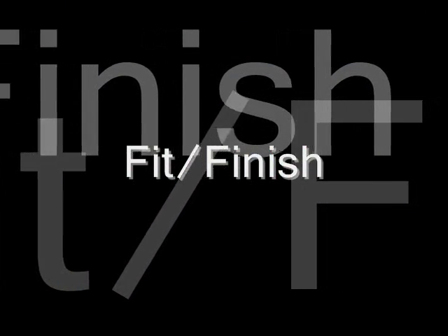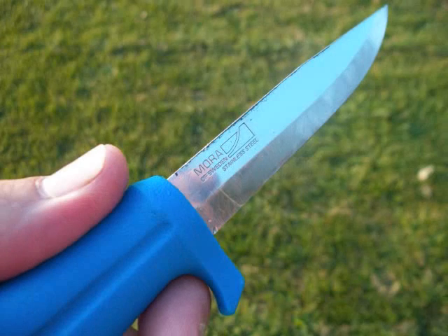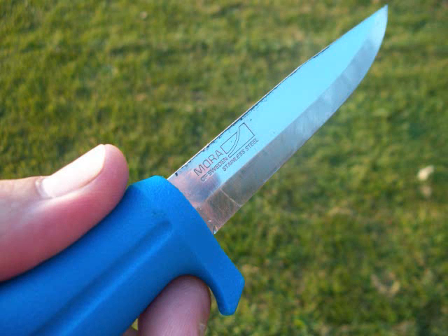Fit and finish is alright. The finger guard is a little funny looking but it doesn't get in the way unless I'm cutting food on a board. If you just can't stand the guard, in 15 minutes you can grind it down or even completely off with a Dremel tool.